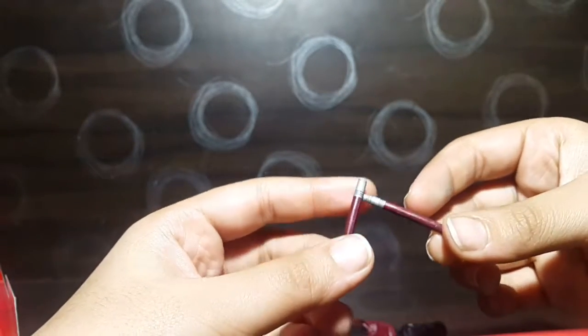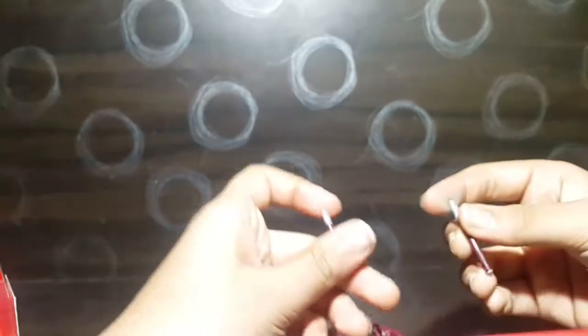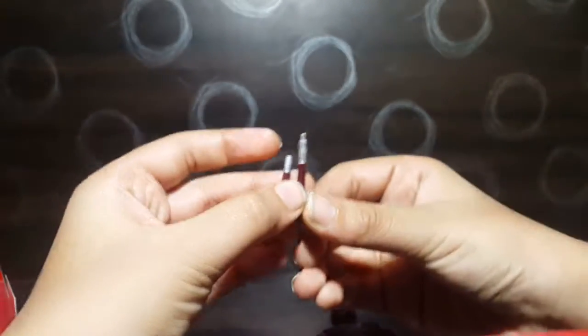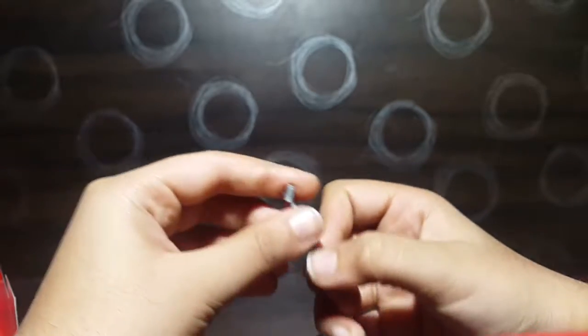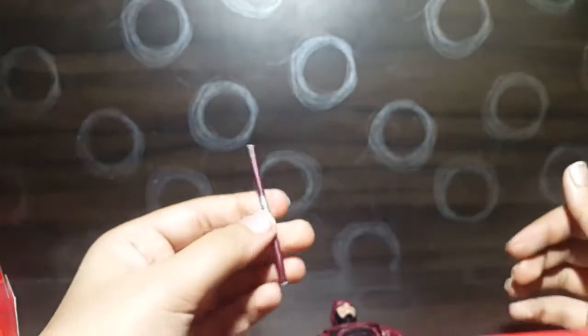The batons are made of softer plastic and they are really difficult to put in the holster, but once you get the hang of it you'll be able to do it pretty easily. You can also connect them together to make a longer baton or staff.